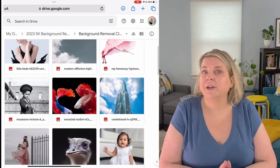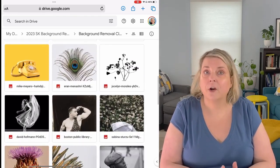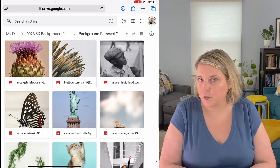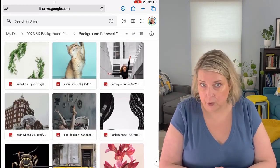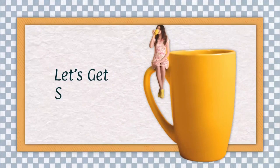For your class project I've compiled 33 different images for you to experiment with. They're all from Unsplash — a website full of gorgeous photos that are freely usable for any of your creative projects. Are you ready to become a pro at isolating images from their background? Let's get started.